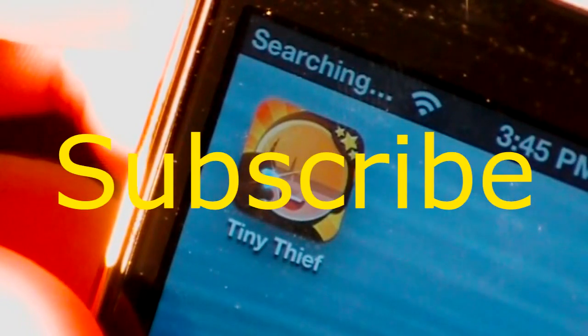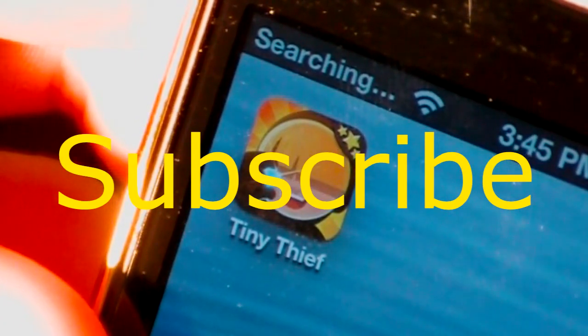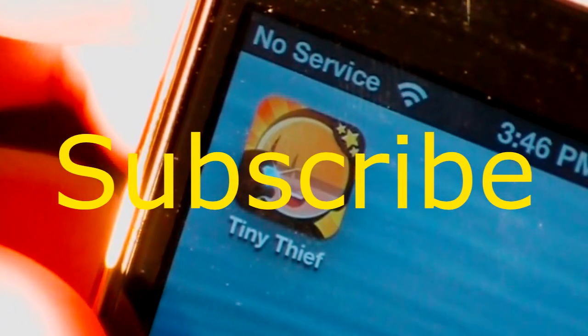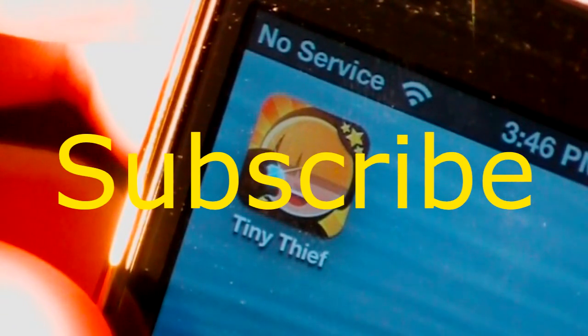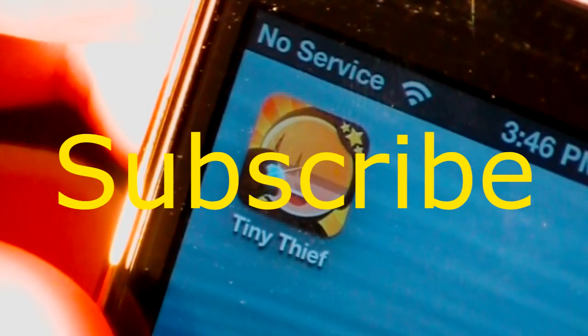Overall, I give Tiny Thief four and a half stars out of five. It's definitely a very fun game for the iPod Touch, iPhone, and iPad. This is a game I could see staying on my iPhone for a while since I really enjoy this kind of game — it's a different thing that I've never seen in the App Store before, and that's what sets it apart from other apps. I definitely recommend you check it out if you're into games like Where's Waldo, where you have to find items and use strategy to keep away from the guards while you collect items.